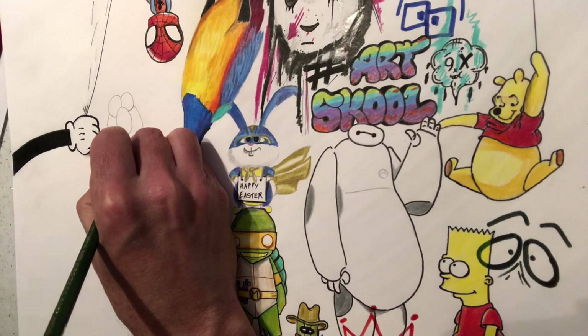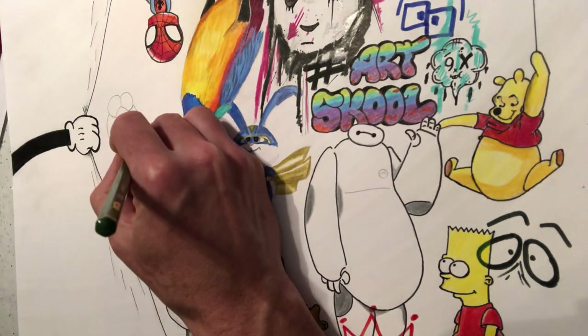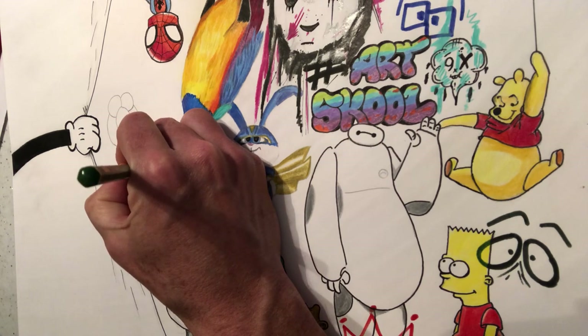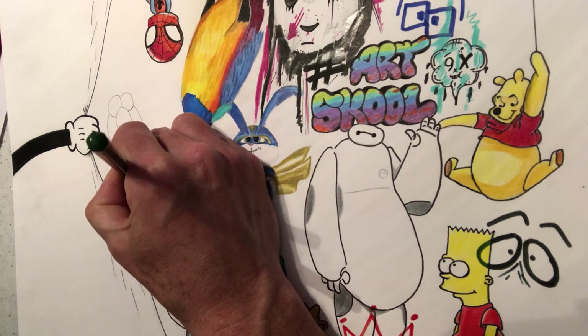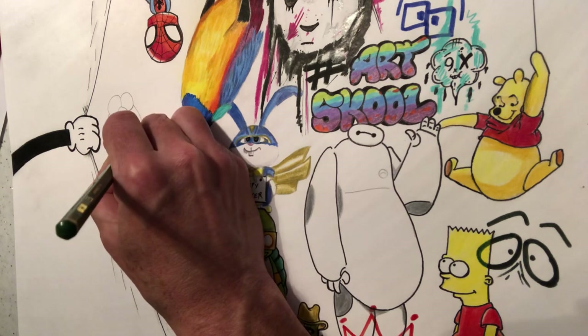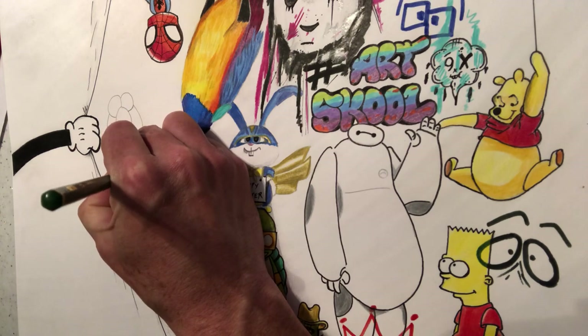He's got a little bump on his chin there. Now this is a bit like a chibi — he's a chibi, Japanese art. We're going to make his hands look a little bit like zombie hands. So we're going to go really long hands here. We're going to go in like this and curve it around to the chin.